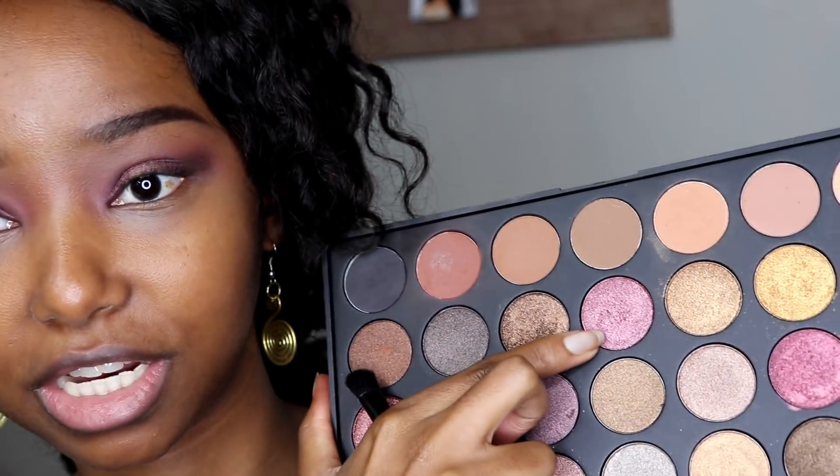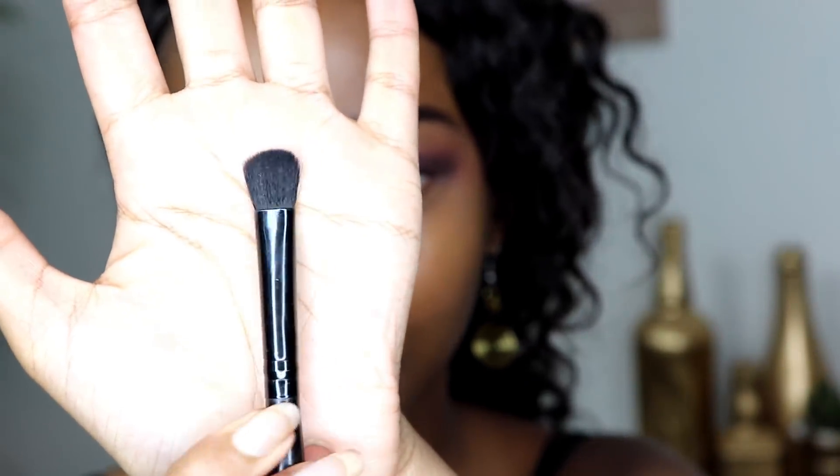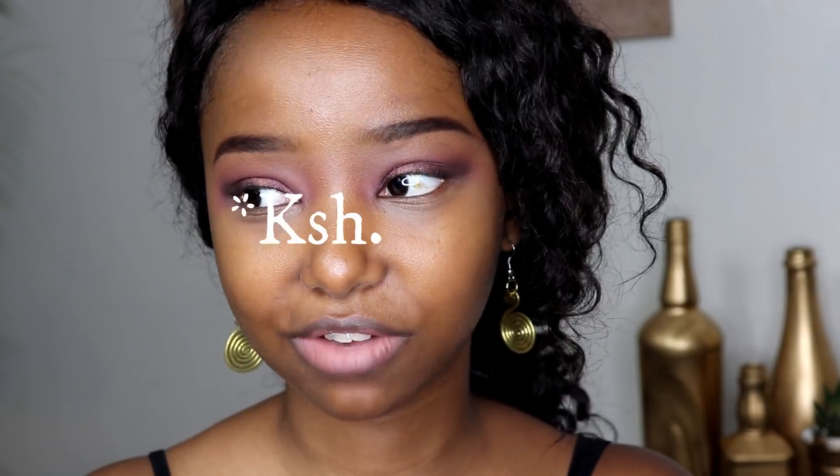I'm going to go in with this pinkish purpleish glitter shade on the center of my eye so that more attention can go there. I'm going to be using this brush — this is my favorite brush to apply glitter shades. I got it in my Sleek palette; I bought it from Linton's. The whole brush set goes for about 7,500 shillings for about seven brushes, and this is my favorite one in the set.